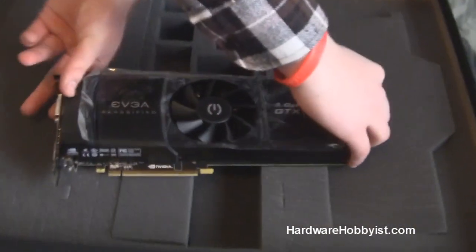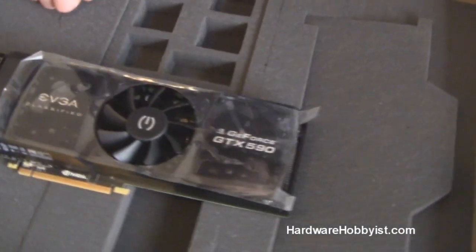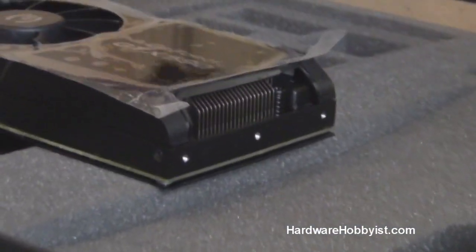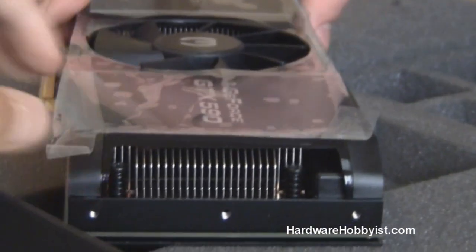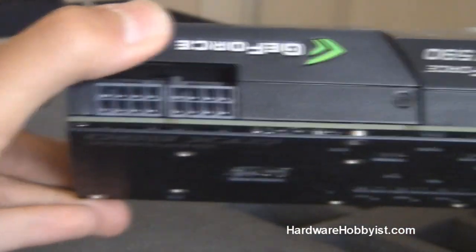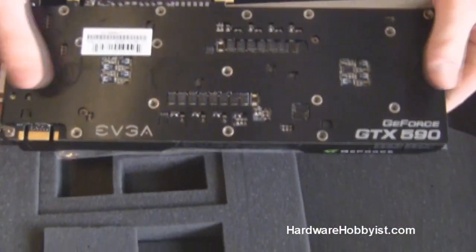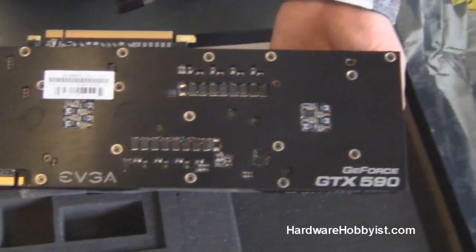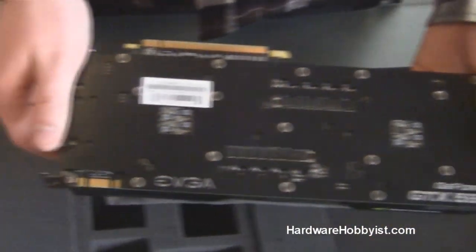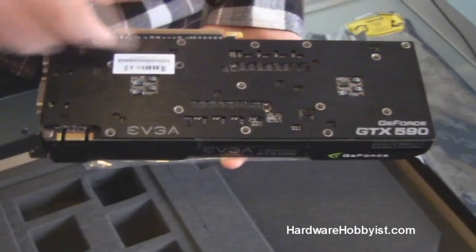So here's the card. Let's turn it around for you guys — it's very pretty. Nice EVGA sticker in the middle, and a big fan that's going to suck air and blow it out the back as well as through the front. So you want to make sure there's no card very close to this to ensure maximum airflow. You can see the heatsink from underneath, and the power connections — again, you need at least two 8-pin PCIe connectors. If we look at the back, EVGA has included a backplate with the card; Asus does not do this. It's really nice if you have a window because you don't have to see all the pins on the PCB — just nice and uniform with logos and detailing.